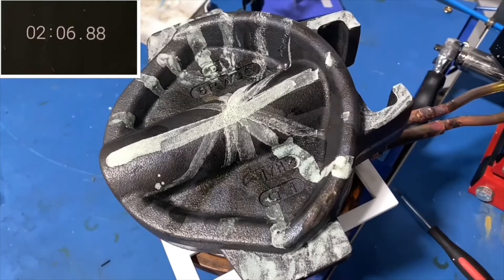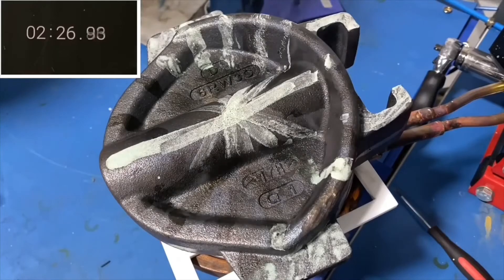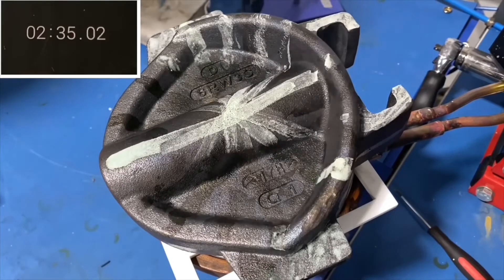With induction heating, faster heating cycles can be achieved compared to oven heating. Currently, heating in the oven takes more than 30 minutes.